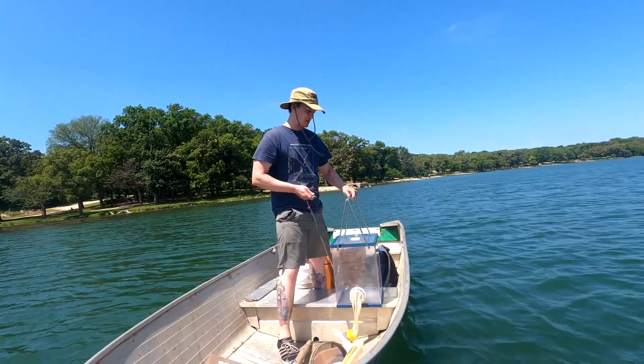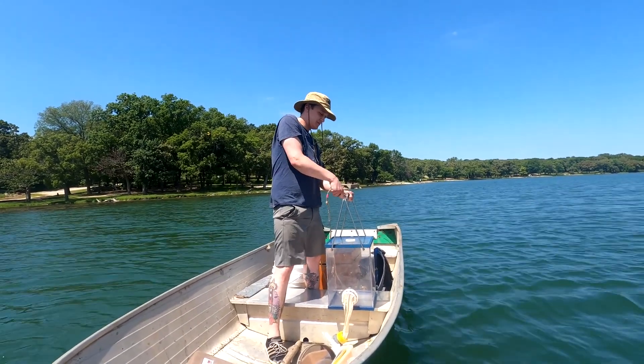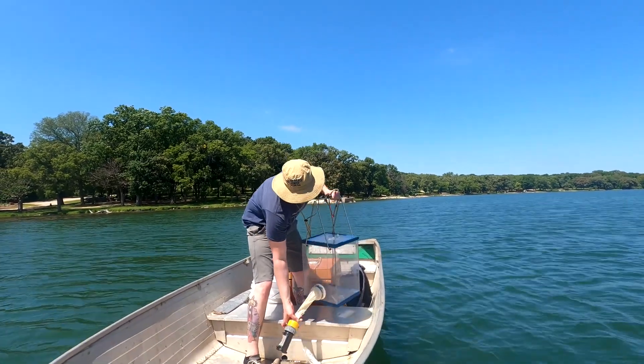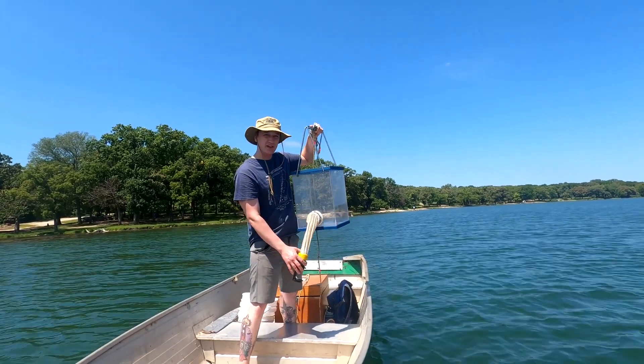We'll lift these two metal arms above it and attach the carabiner on top. You can see we've got another net on here, and eventually all the sample is going to be filtered down through this net into the cup.